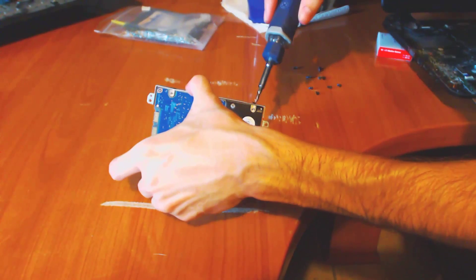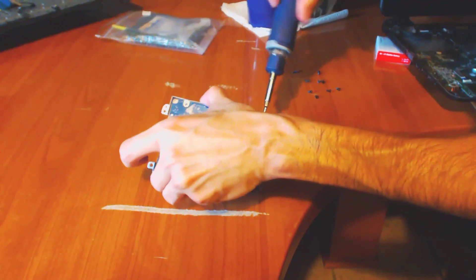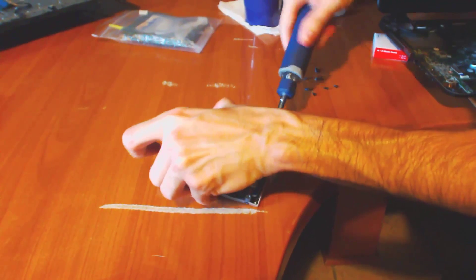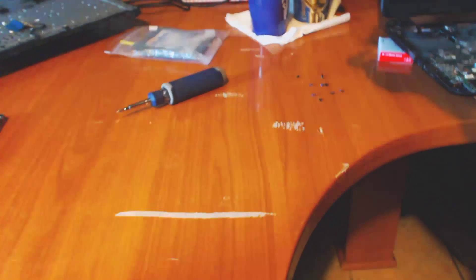This is a job that will probably take you like 20 minutes if you're a noob — if this is the first time you're doing it, you're going to want to be very careful. So that's it, and now what we get to do is put it back in.